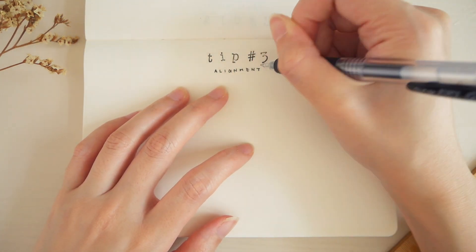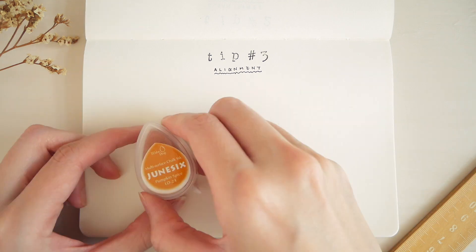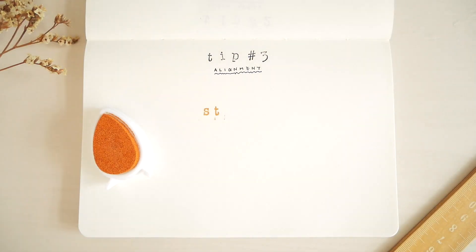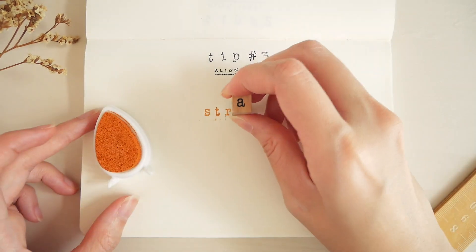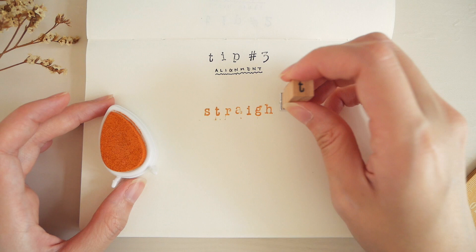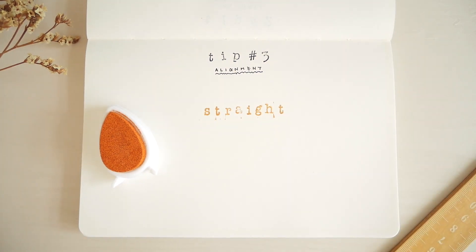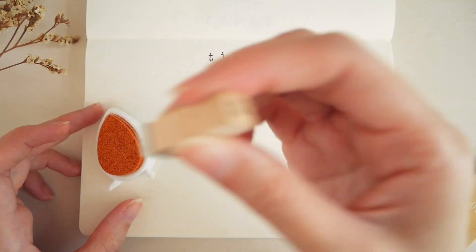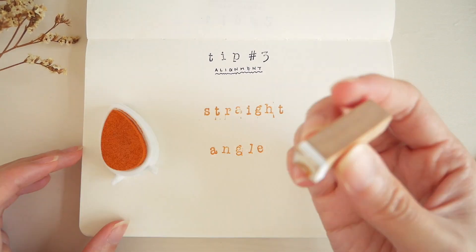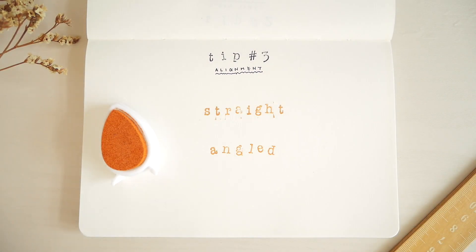Tip number three: aligning the stamps. How I align stamps is simply not to align them at all. This sounds kind of silly, but I find it really tough to align letters to form a word with equal spacing and in a straight line. What I like to do is to stamp each letter at differing angles so that the word ends up looking more whimsical and lively.